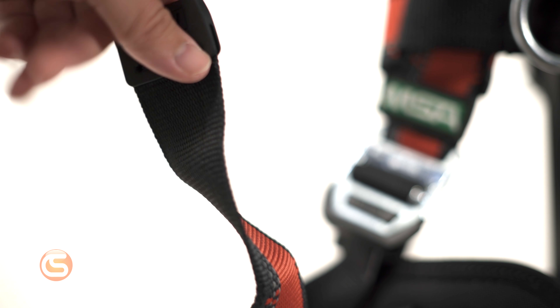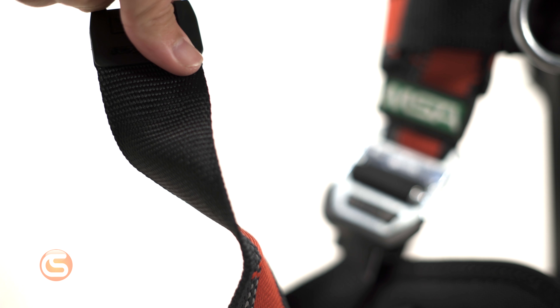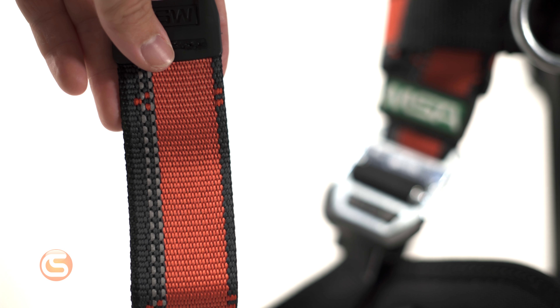With the EvoTek, MSA has come up with some innovative design features that aren't often seen in harnesses. First of all, we have the dual color webbing. This makes for quick and easy identification of twisted straps, with the red on the outside and black on the inside.